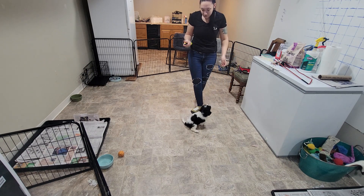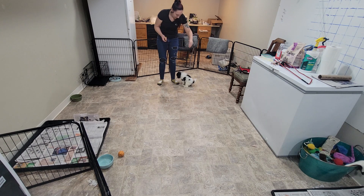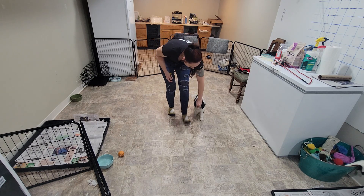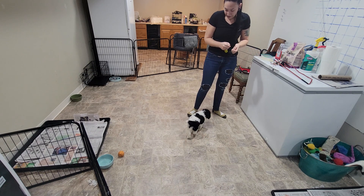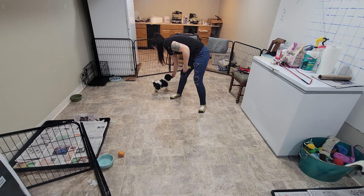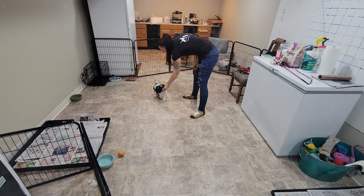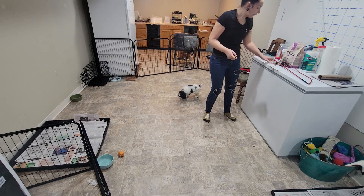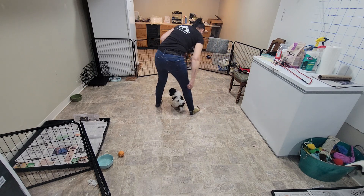Now that we've paired the sound of the click with some food, we're going to get them to follow a food lure in my hand. I'm just having them connected to my hand before I click that clicker and let them have a piece. We can also pair that with his name, so we start a little name recognition. Ace. Good job. I'm always clicking before I release the treat.